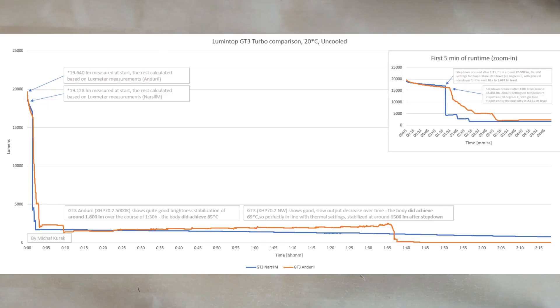Let's look at the runtimes. This is the turbo output comparison between Narsil and Anduril. For Narsil, I measured around 19,128 lumens at startup. We've got over one minute and 21 seconds of turbo output before it steps down from over 17,000 lumens. The flashlight was set to around 70 degrees Celsius thermal step down. Over the next 70 seconds it stepped down to around 1,667 lumens, then gradually decreased over the next four hours. 69 degrees achieved after stabilization, at around 1,500 lumens.